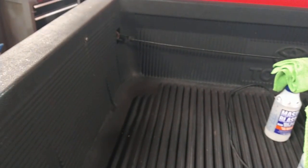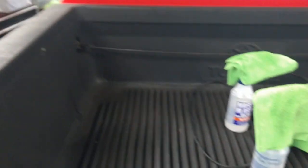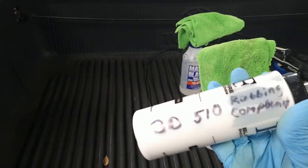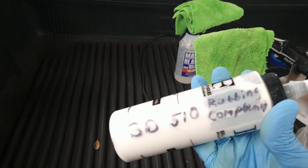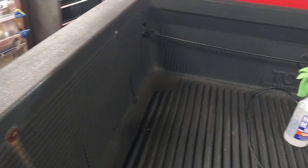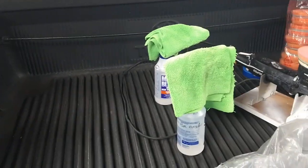I've got an orange Lake Country foam pad and some Griots Garage Fast Correcting Cream. This is kind of somewhere between a polish and a compound — I like it. There are many out there. I'm also boosting just a bit with some 3D 510 rubbing compound, just a couple dots on the pad.